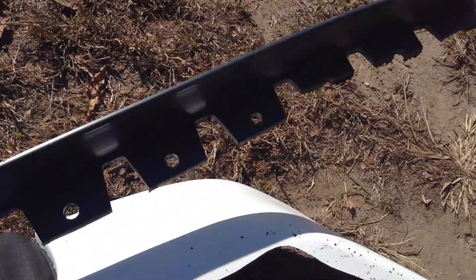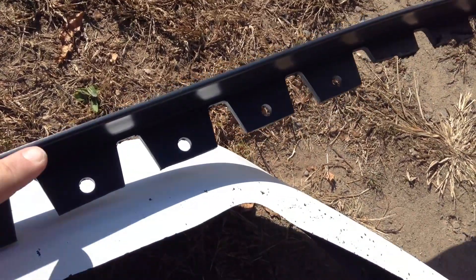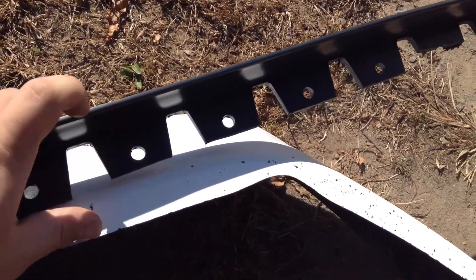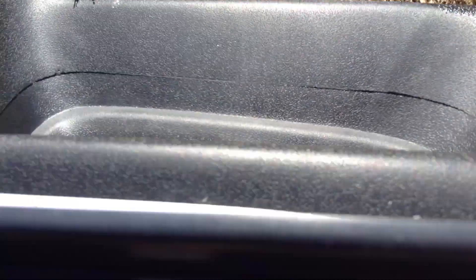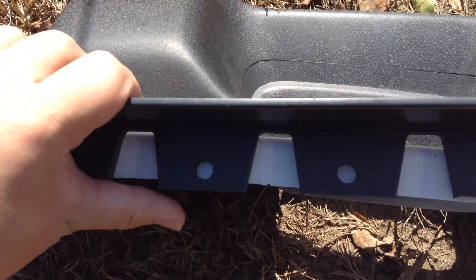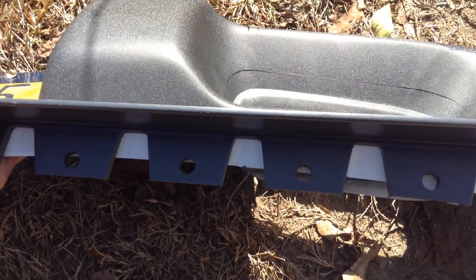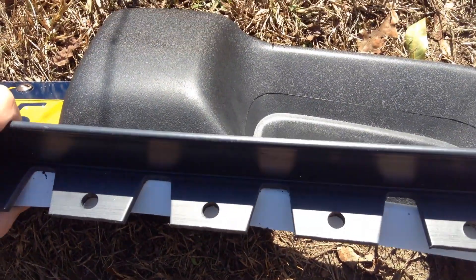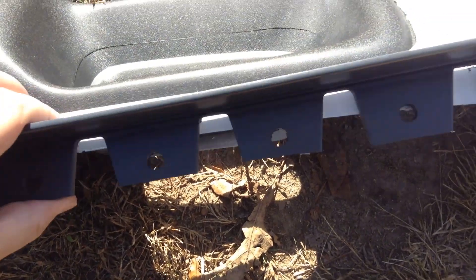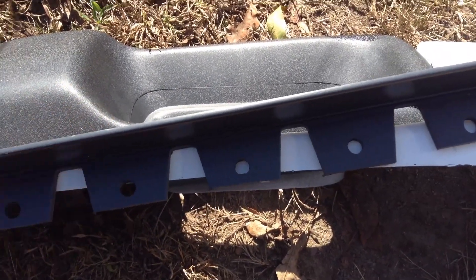I'm going to start by getting the drill and drilling little holes in all of these. I'm not using these big holes — I'm going to drill smaller holes because it goes right about here. The holes hang over the edge of the bumper, so I'll have to drill new holes, which isn't hard. I just have to find out what screws to use for these.